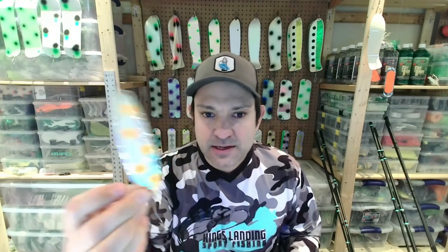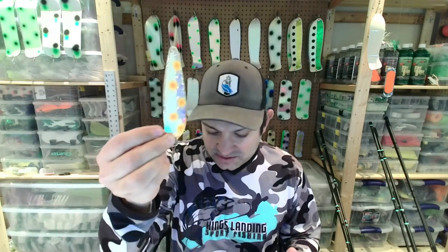Next is another UV glow — I really like the UV glow spoons. It's half crushed glow, half UV, with orange dots. Orange is a go-to color for coho and steelhead, and this one works exceptionally well.